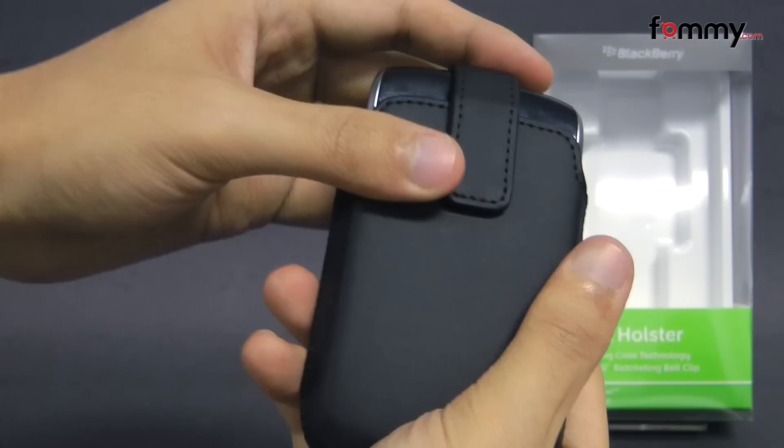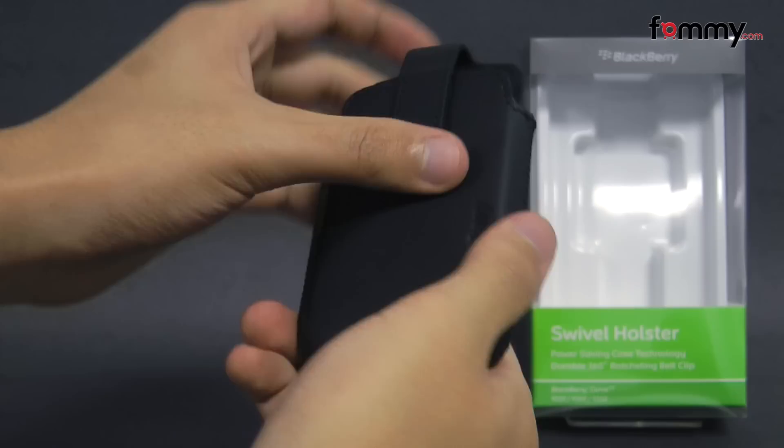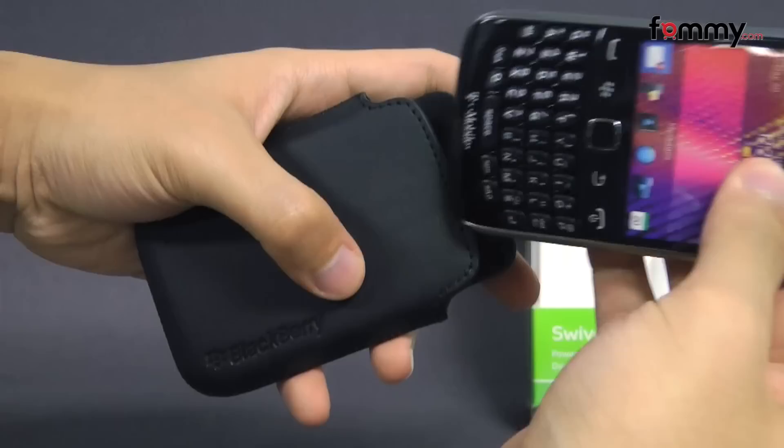The case feels pretty durable and it's pretty simple to use. Just take your BlackBerry Curve and slide it into the case, flip down the top, and you're good to go.